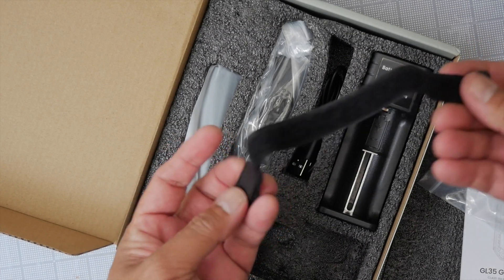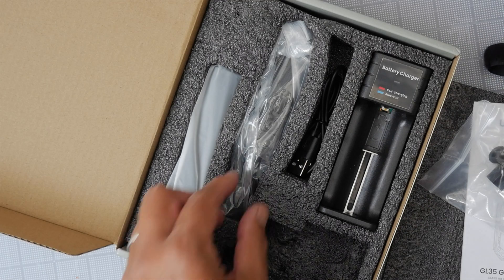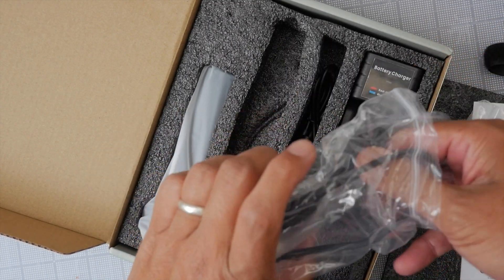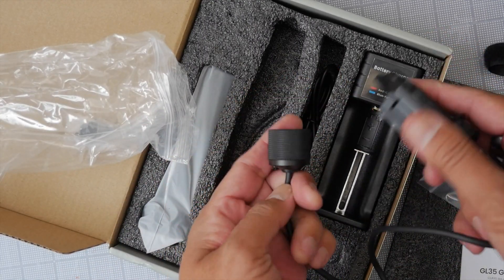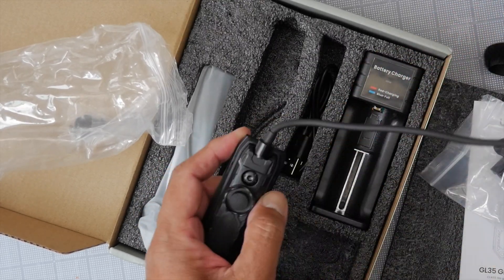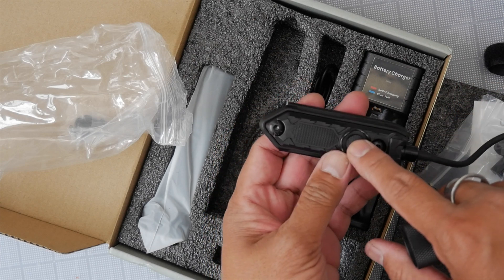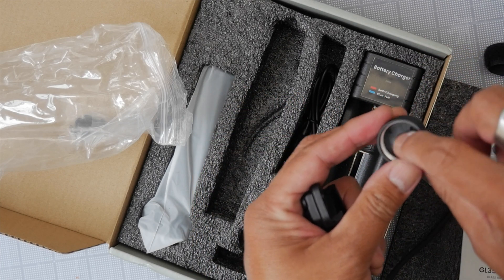We have a mounting bracket and a strap — I'm guessing for keeping your wiring nice and clean on your handguard. We have our pressure switch and a tail clicky cap. This looks almost exactly the same as the tactical weapon light I reviewed a while back — same mechanism. The clicky gives you on/off and momentary activation.